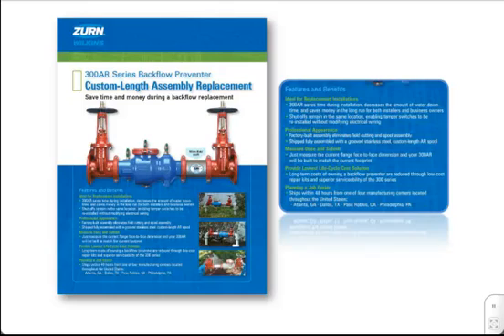The Zurn Wilkins 300AR Series was designed specifically for replacement installations. Since the backflow preventer comes fully assembled and tested from the factory, the complete assembly is ready to drop into the existing backflow preventer footprint without needing to install additional spools, saving time during the installation.